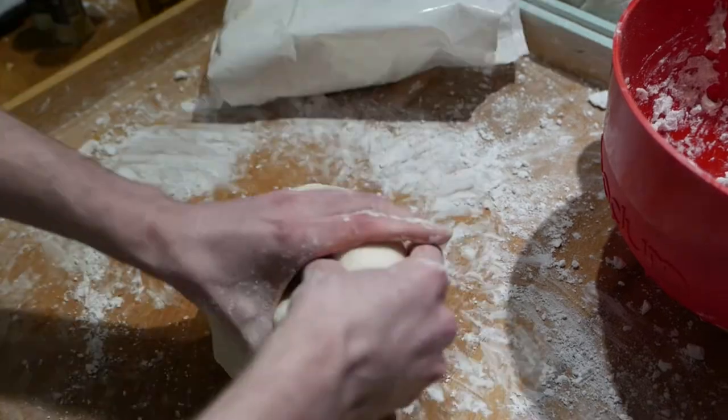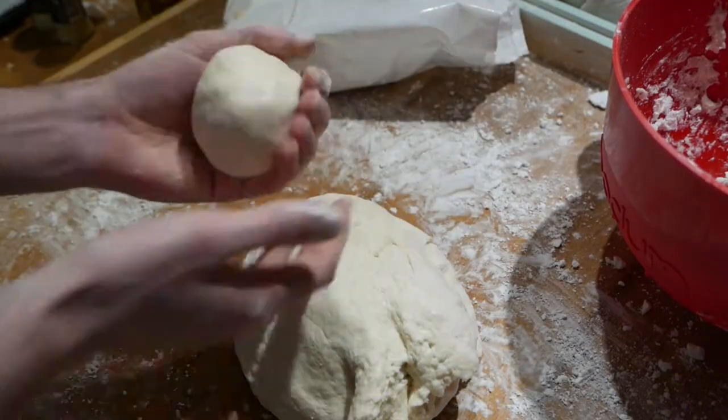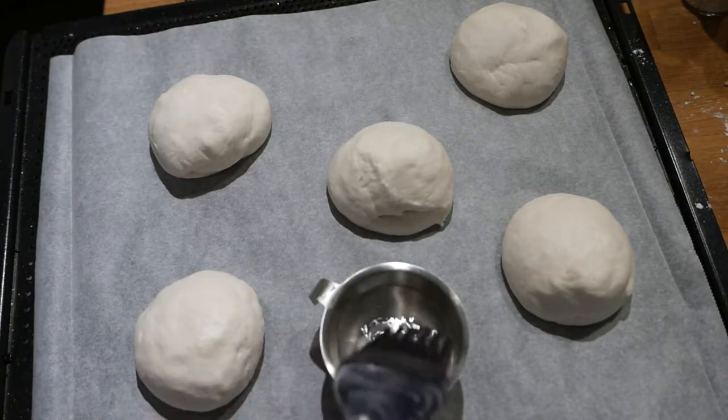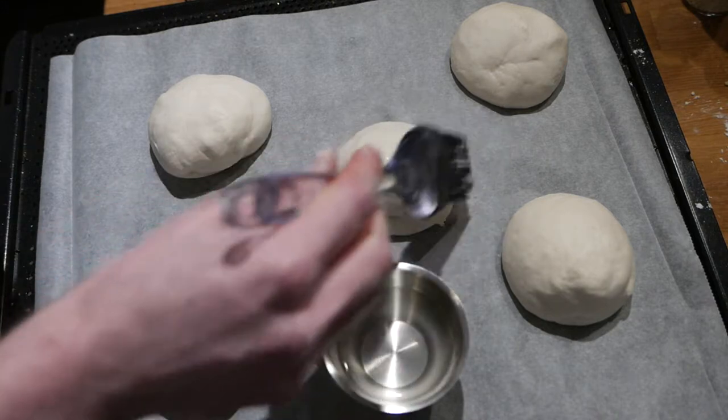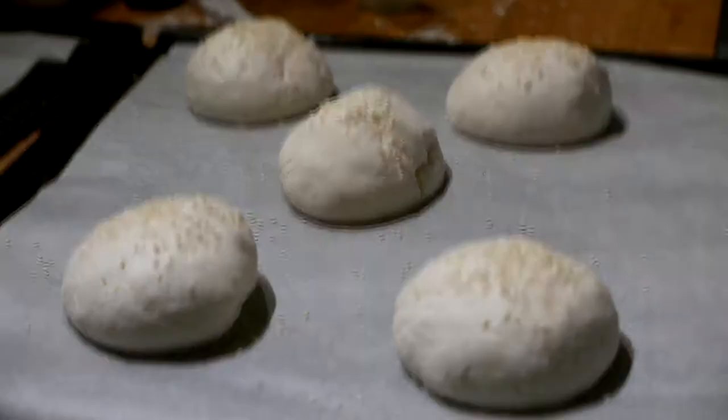Knead the dough thoroughly and grab palm-sized chunks. Work the chunk into a bowl shape and put it on a baking tray that's either buttered or covered in baking paper. Brush the buns with a bit of water, then cover the buns in sesame seeds and let them rise for about 40 minutes.